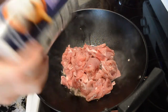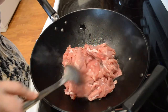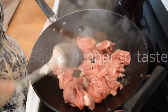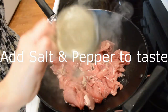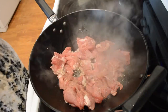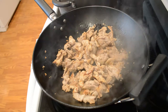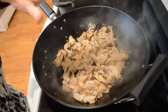I'm gonna salt and pepper this really good. As you guys can tell, I sliced this thinly. Now I'm gonna remove this before I add the vegetables.